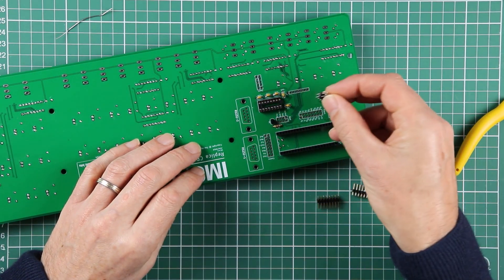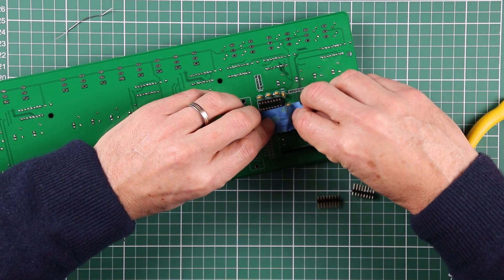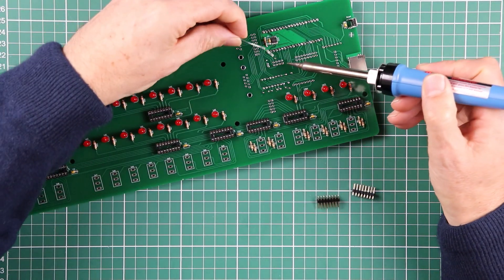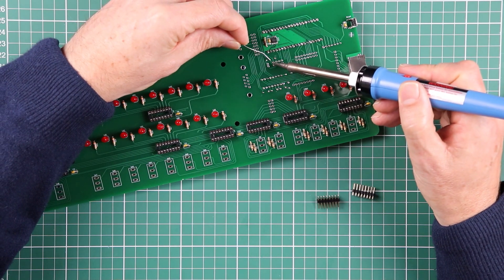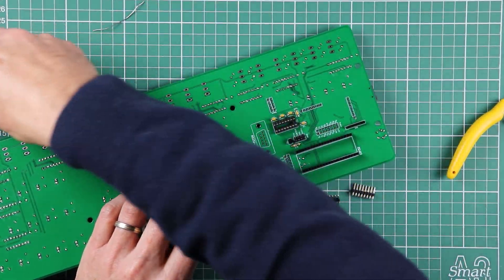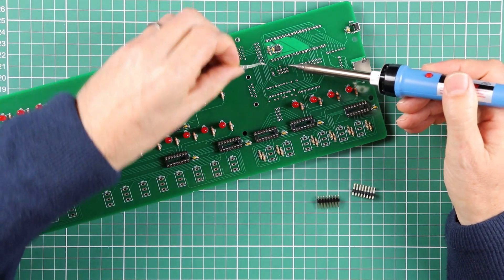Like a lot of the work we're doing, a bit of tape is always helpful. And as with all of our other multi-pin components, using that strategy of just tacking in a couple of opposite corners is always recommended. Check that the header is sitting down flat before you commit yourself to soldering it all the way around, and then finishing it off.